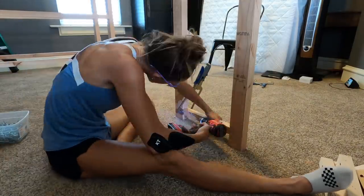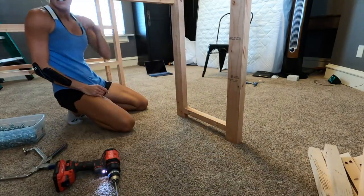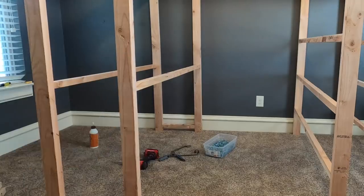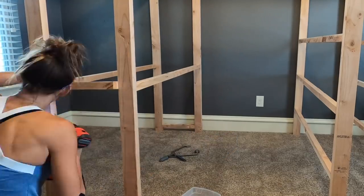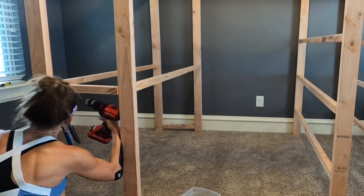Your pocket holes will face inside on these pieces — just use wood filler after you're finished building to cover them. I'm using my Kreg face clamps to hold the pieces in place as I attach them. Two down, 11 more to go.